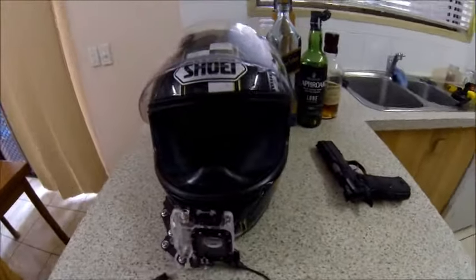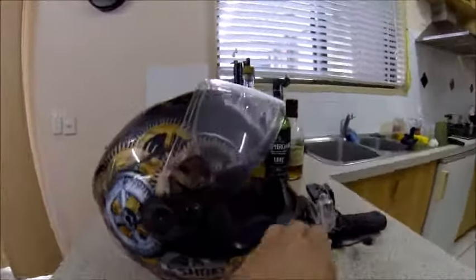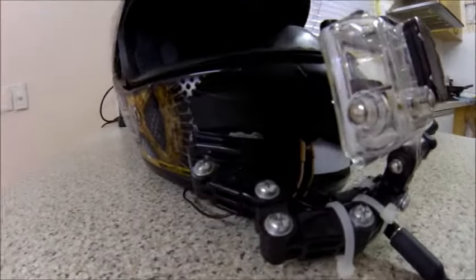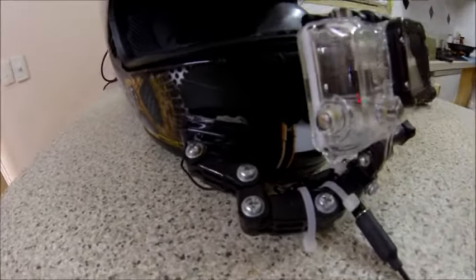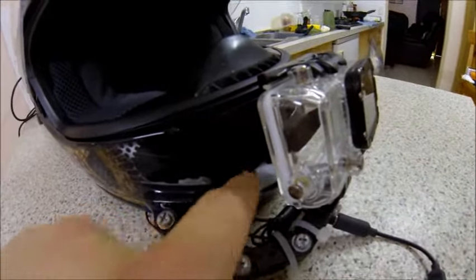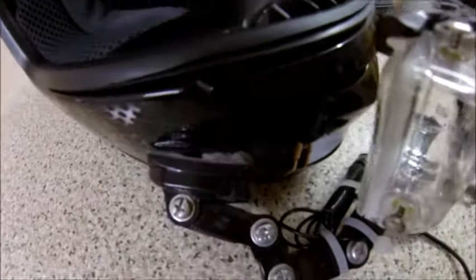So my GoPro setup is fairly simple. My helmet is a Shoei GT Air. It's fitted with a normal GoPro curved mount — an eBay special, picked up six of them for like two bucks from some Asian country. Double-sided tape holds it on, but because there's actually a curve into the helmet it doesn't sit flush, so I stuck the tape as best I could and had to add more down the side to give it more surface area.